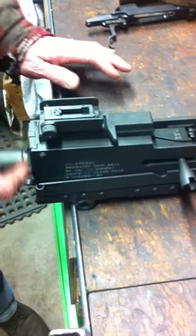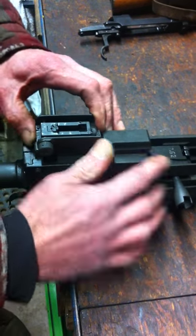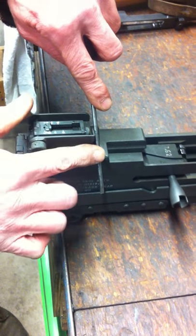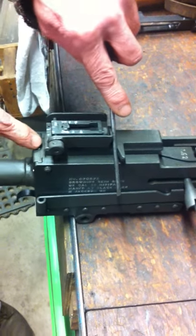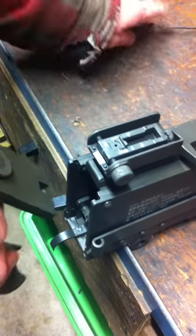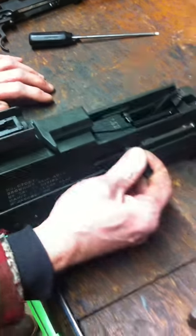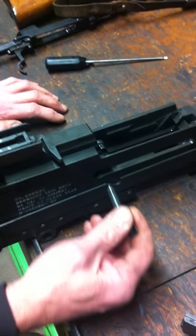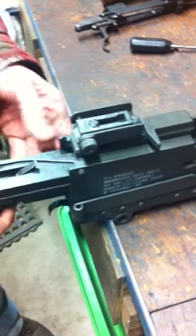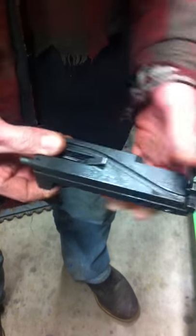Move the bolt forward to get the driving rod spring out of the way. Your top cover latch — push it forward, you can do that with a screwdriver right here — push it forward to release the back so you can lift the charging handle up and out of the way. Then pull the bolt back, take the bolt handle out, and take the bolt out of the gun just like this.